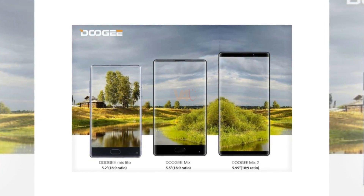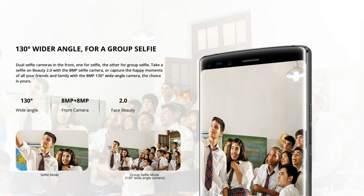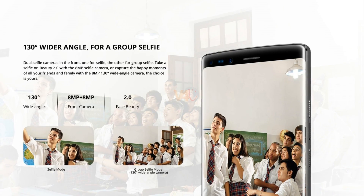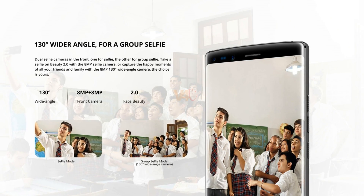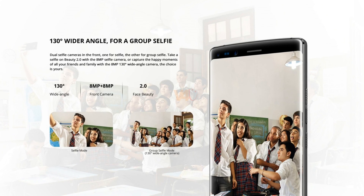Many front-facing cameras require the use of a selfie stick to be held far enough away from the subject to be able to get everything in frame. The Doogee Mix 2 wide-angle lens pair means you can capture up to two or three people in a single shot at arm's length.